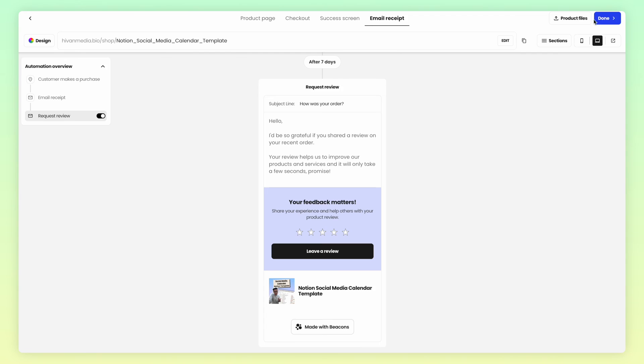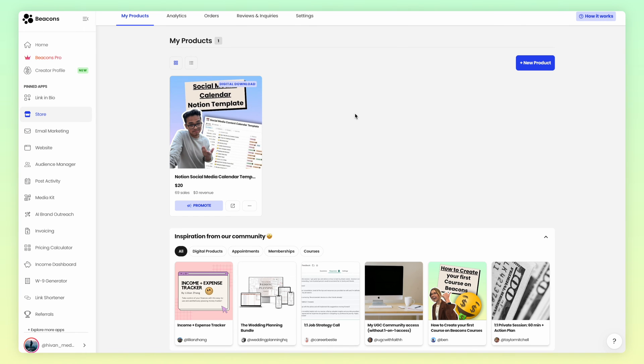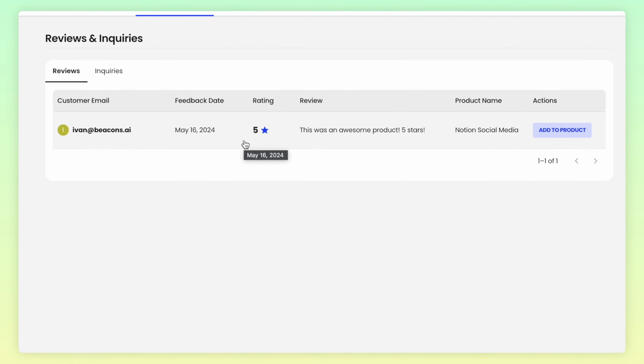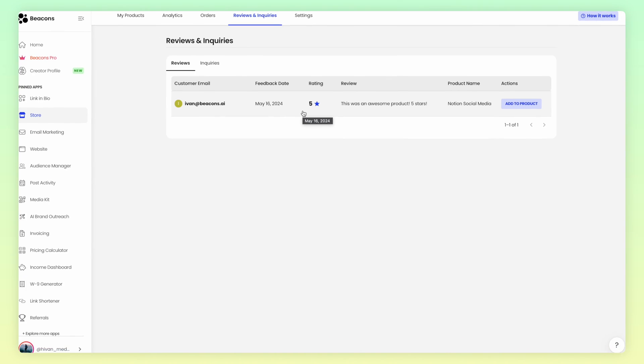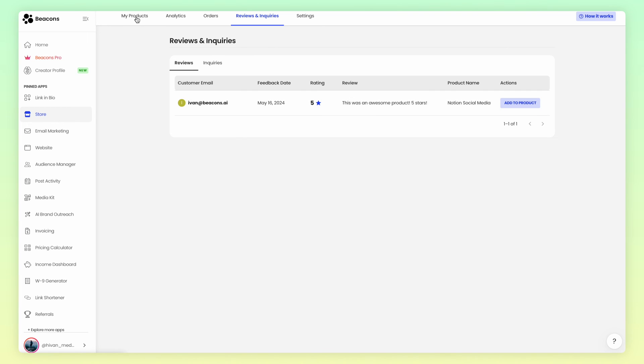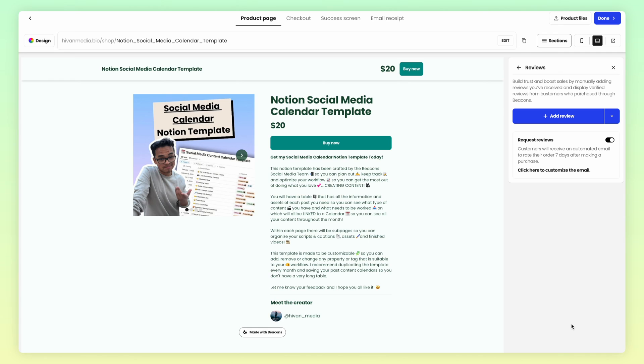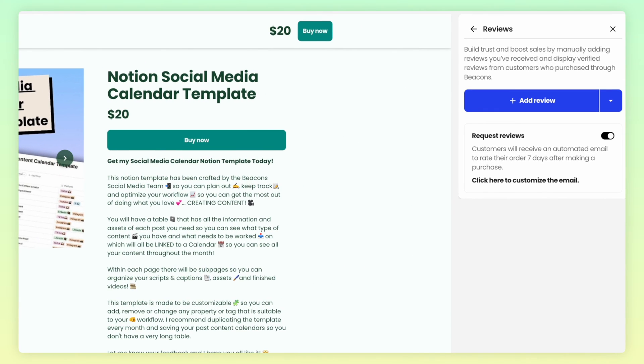Now that you have that set up and have gotten some reviews in, you'll be able to see all your reviews in the Reviews and Inquiries tab. So let's say you want to showcase your five-star reviews on your product page — go back into the product builder, and on the right-hand side, you should be able to see the review section. Click into that, and you're going to have several options.